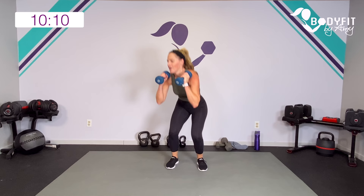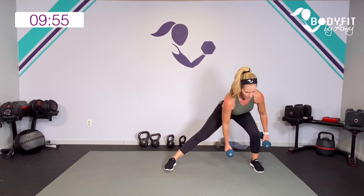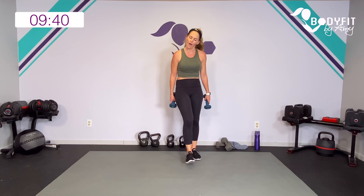Here we go. Three, two, last one. Yes! Relax. There's that heart rate. Drop them down, catch your breath, tap it out. There's that cardio!